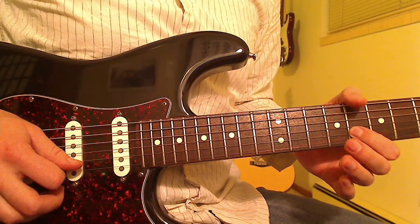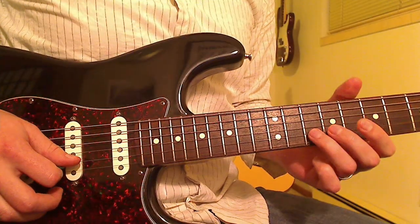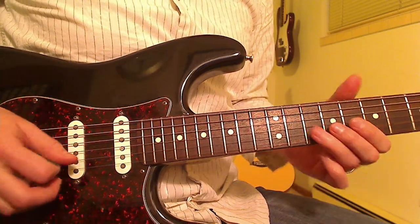Then the 8th fret, 9th fret of the G string, slide up to the 12th fret on the B string. So it's roughly from 10 to 12, but you could do from 11 to 12 getting the same effect.